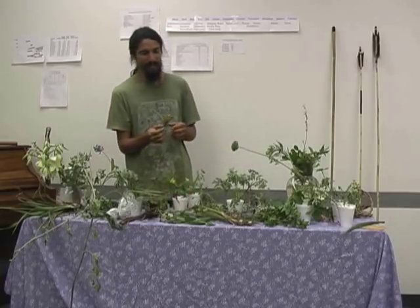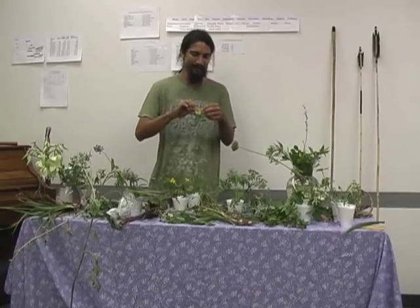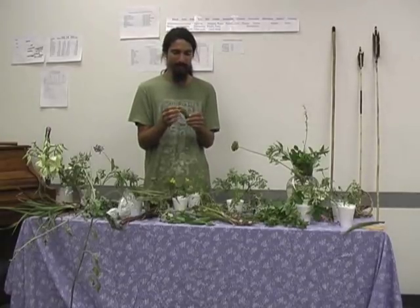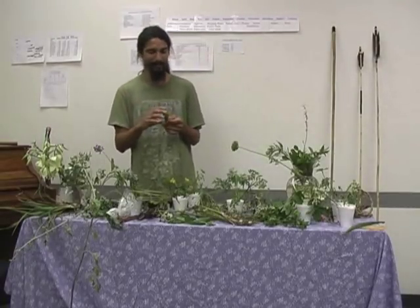Also on the prickly pear pad, you're going to have edible flowers — this one has an orange or yellow flower, it's a pretty big flower, kind of like a rose. You can eat the flower like the yucca flower, and actually it's better than the yucca flower. You can just eat it plain raw and it tastes great with no bitter flavor at all.